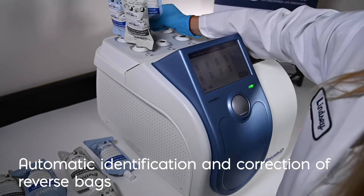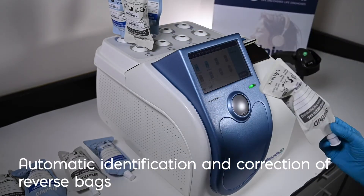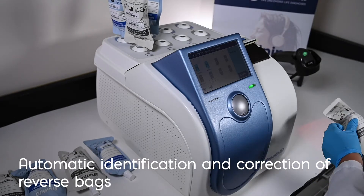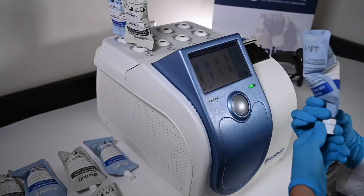The BreathID Smart provides automatic identification and correction of reversed bags and will alert the user if they scan a wrong or mismatched bag. This feature reduces errors and invalid results while giving your laboratory peace of mind by ensuring the results are being reported correctly.